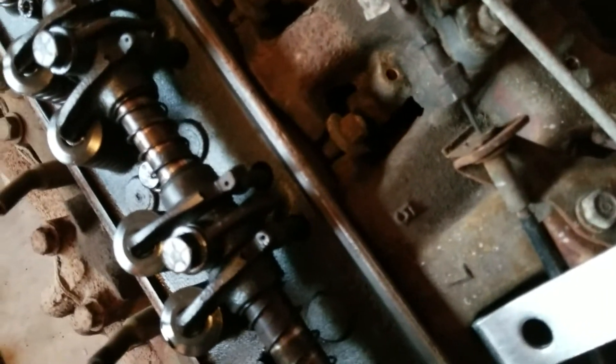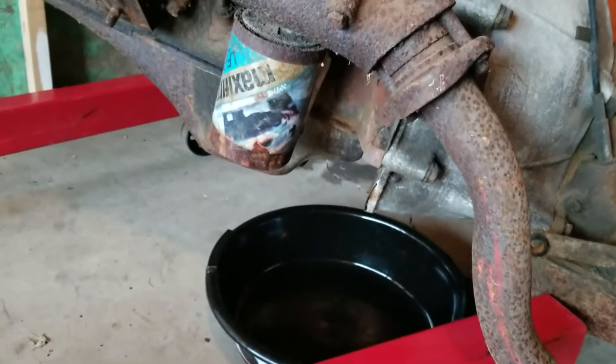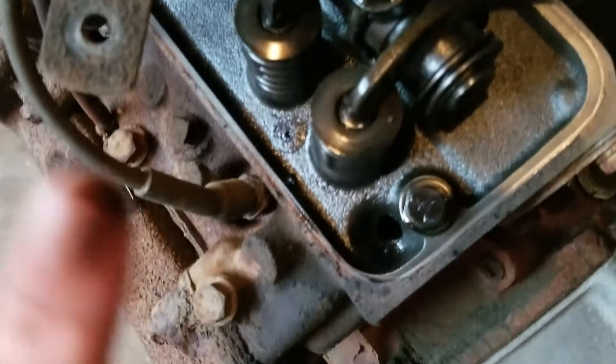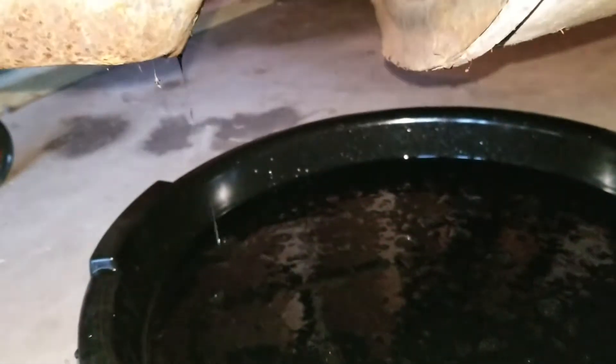So I took the valve cover off. All the push rods except for one are loose, so that one must be open — that exhaust at least. I'm going to drain the oil right now. It looks like there probably is some in there; it's still pretty wet and kind of dirty. Still dripping, and it's very dirty. There was a good bit of water or coolant that came out — I couldn't really tell. So you might have a bad head gasket. I guess we'll find out pretty soon.